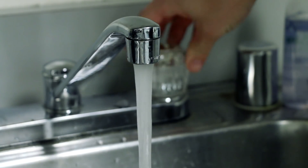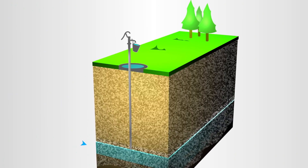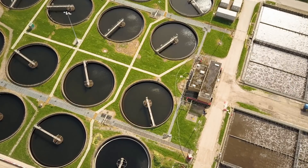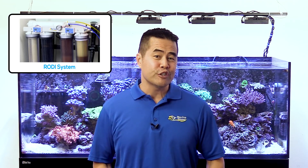Your tap water is also another potential source of phosphate. Underground minerals leach phosphate into most water supplies. Water treatment plants also add phosphate to protect pipes against corrosion. This is one of the major reasons we really stress the importance of an RODI system at home. An RODI system will remove harmful impurities, including phosphate, so you can be sure your source water is clean and free of contaminants.